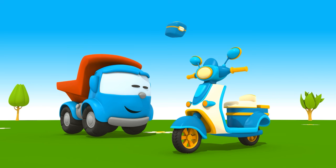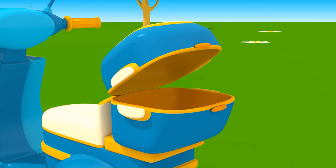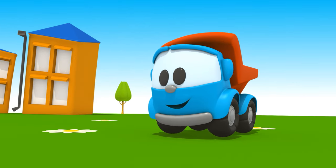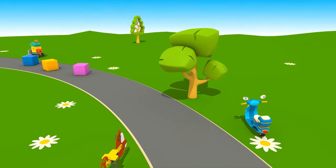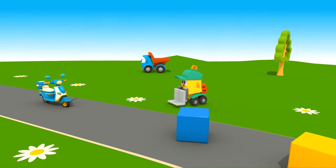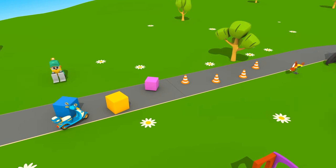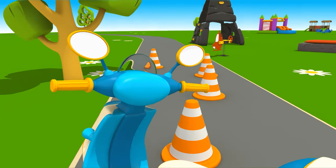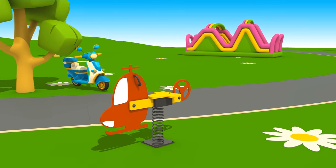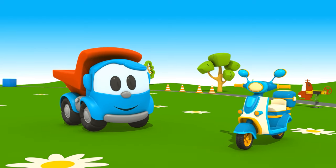Giờ ráp tất cả lại với nhau. Xe máy đã hoàn tất! Tay lái xoay được, thùng xe cũng mở được. Xem nó nhanh thế nào kìa! Nó có thể vòng qua chướng ngại vật. Quá tuyệt! Leo, cậu lắp được chiếc xe siêu xịn. Hẹn gặp lại lần sau nhé!